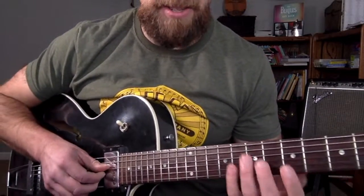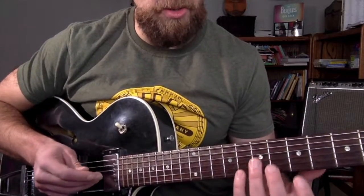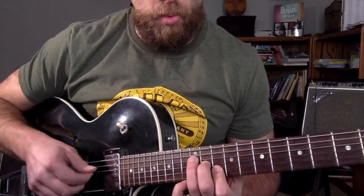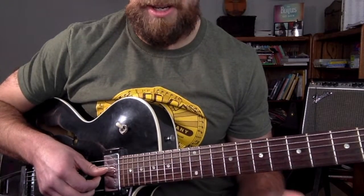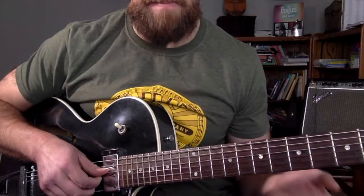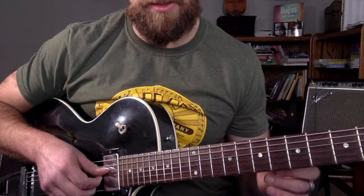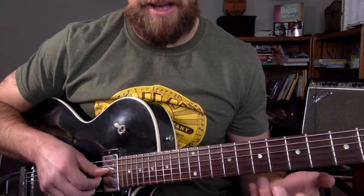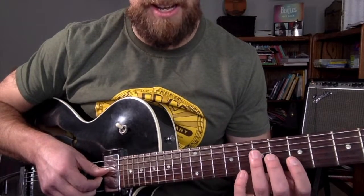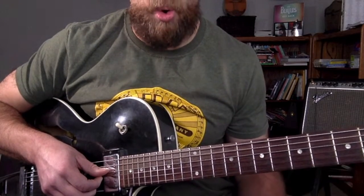That is how you do the basic shape. All I'm doing is playing the notes of the chord. It's a really simple way to get used to changing with the chord, making sure that you're hitting every single note. While that may seem boring and simple, don't shortchange yourself in trying to learn how to play lead by skipping this step.